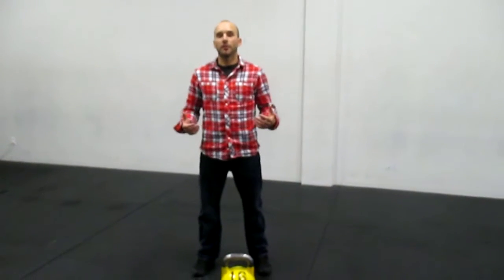Hey everybody, Cas from the Sudbury Kettlebell Club. I'm going to be bringing you this week's Mobility Monday and we're going to be talking about something that is near and dear to my heart — hip mobility. A lot of people have a hard time squatting, so I'm going to show you a couple of drills that you can do at home with some weight, with a kettlebell, or you can do a non-weighted version of this.